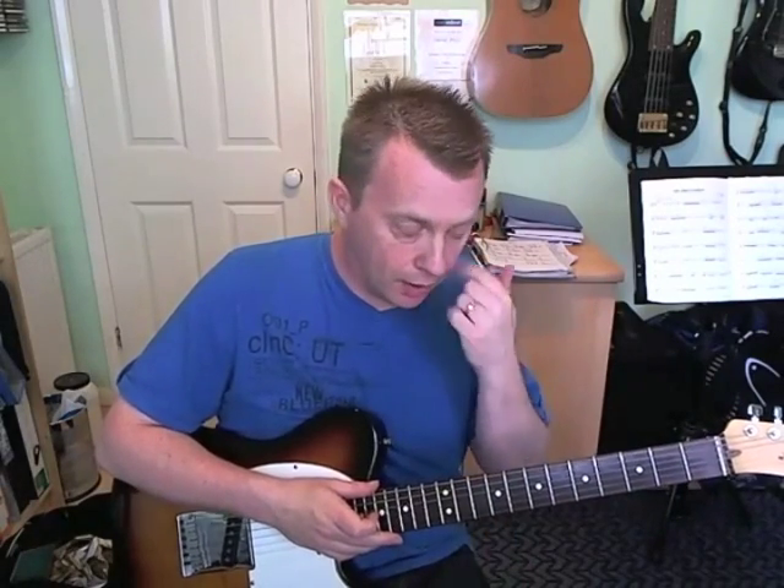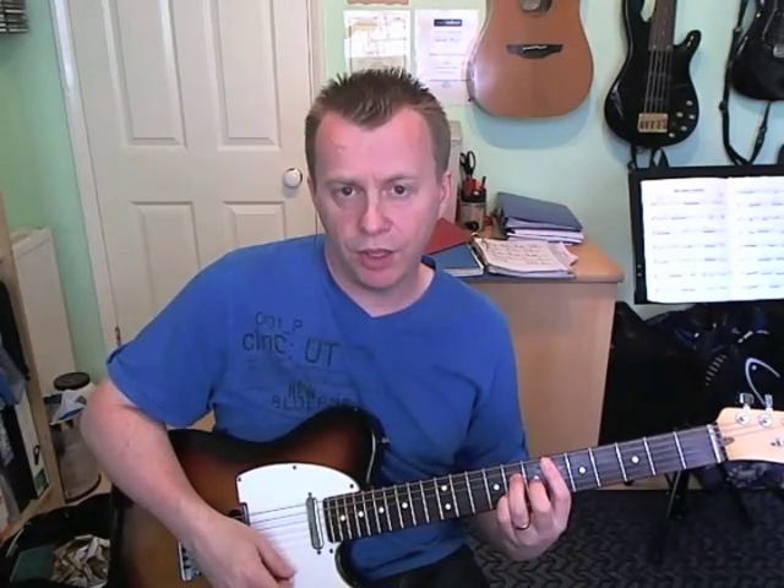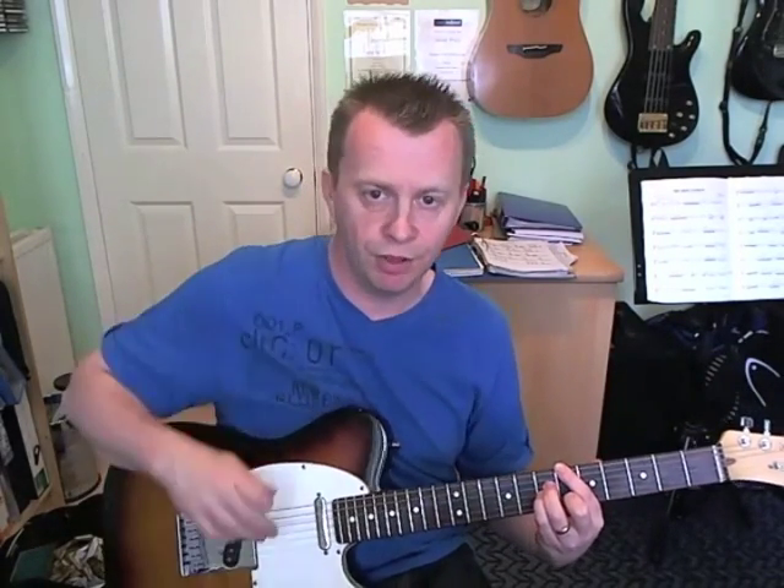That's the end of the first half of the section. The second half, which is what you normally hear over the chorus, is actually only two chords: an E flat major seven and a B flat major seven.